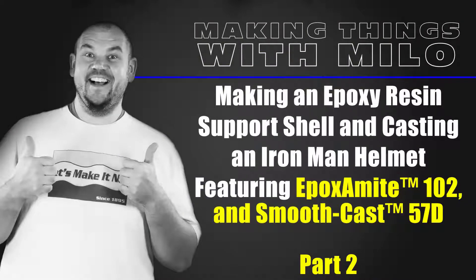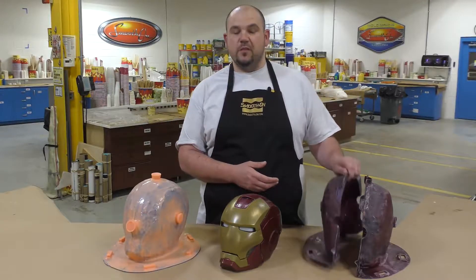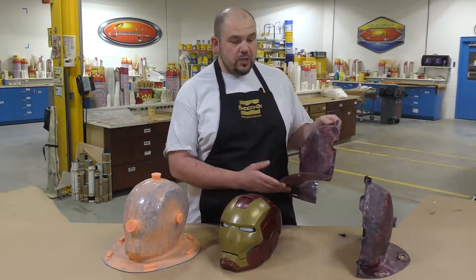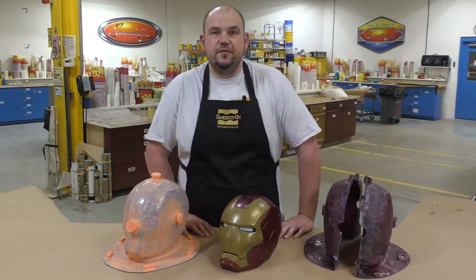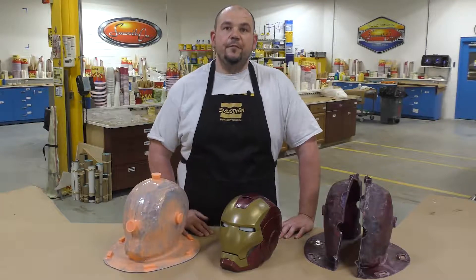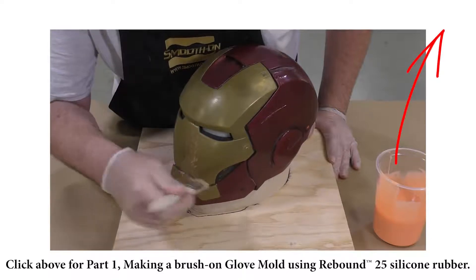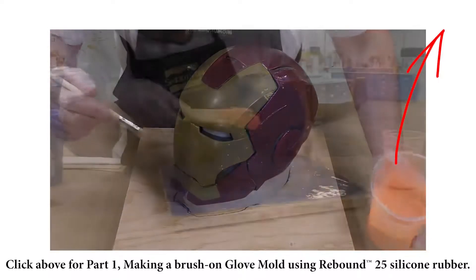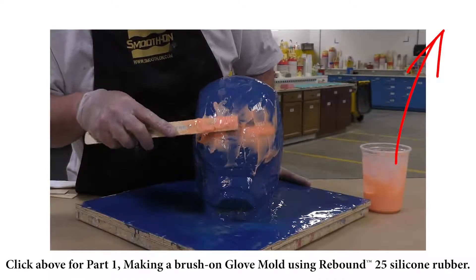Hello everyone and welcome to the second half of our two-part video tutorial on how to make a brush-on glove mold. In the second half we're going to focus on how to make the actual support shell using the Epoxy 102, and then show you how to make an impact resistant casting using the Smooth-Cast 57D. If you haven't seen the mold making part, click on the link above. Now let's go ahead and take a look at how the support shell is made.